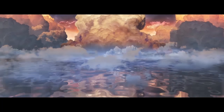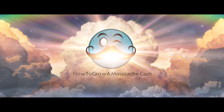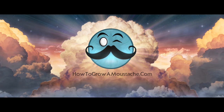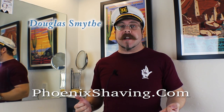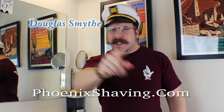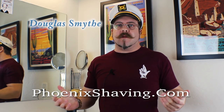Hey folks, it's scuttle time! Thanks again for tuning in with another quick wet shaving tip from your pal Douglas Smythe of phoenixartisanaccoutrements.com, crownkingshaving.com, or howtogrowamustache.com. I seem to have my fingers in a lot of pies. Regardless, we are back and today we are talking about scuttles and how to use one.